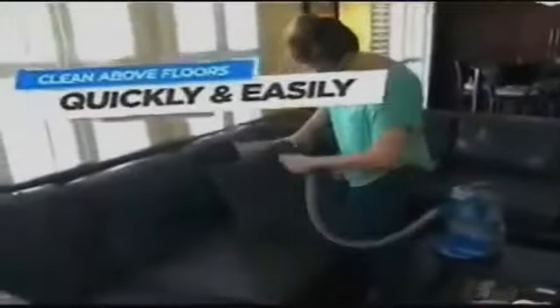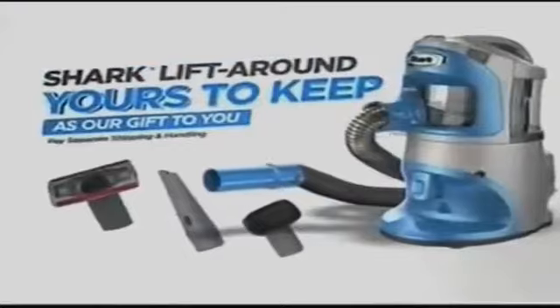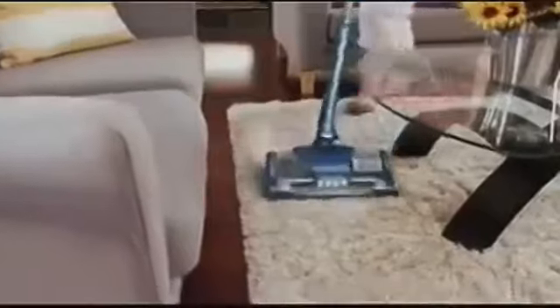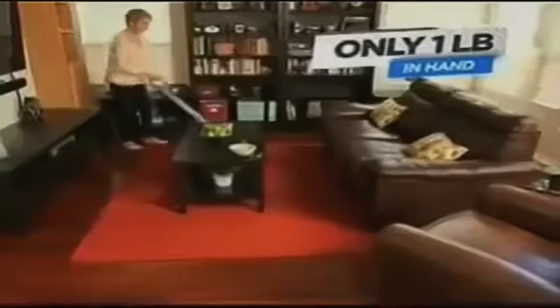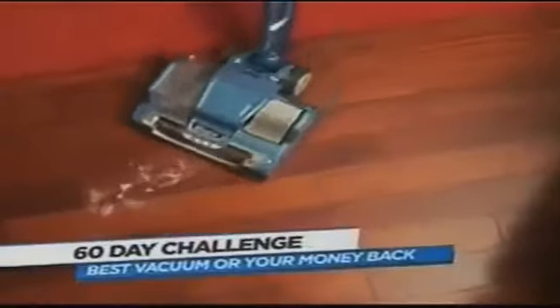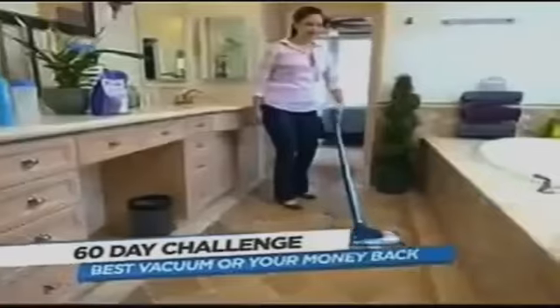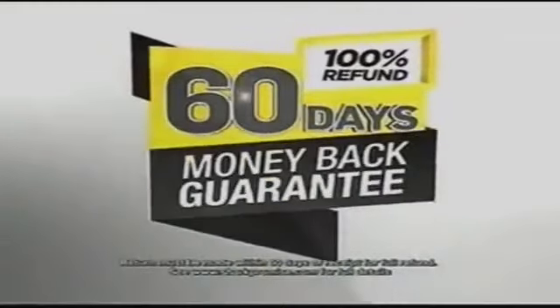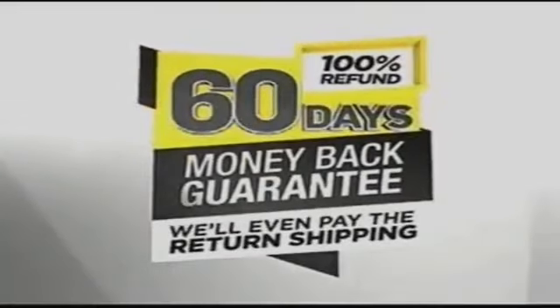There is simply no easier way to clean above the floor and throughout your home — bookshelves, furniture, shutters, trays, perfect for the car. And the Lift-Around is yours to keep even if you return the Powerhead. The Powerhead is the first and only of its kind — the most powerful deep-cleaning no-loss-of-suction vacuum with only one pound weight in hand convenience. Prove it to yourself by taking the Shark Powerhead 60-Day Challenge. If you don't agree it's the most powerful, lightweight, best cleaning vacuum ever, Shark wants you to send it back for a full refund — they'll even pay the return shipping, no questions asked.